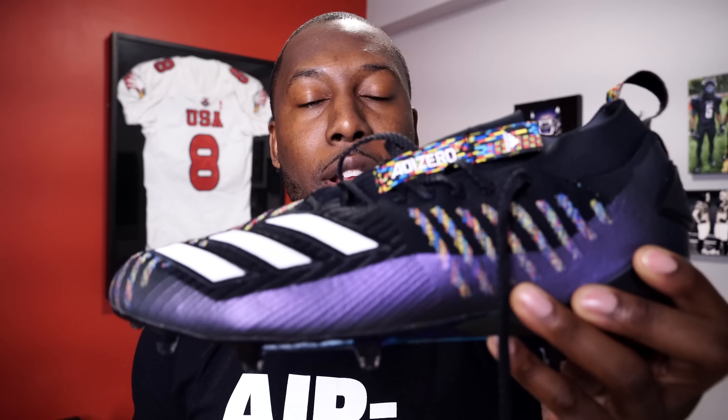Let me zoom in so you can get a closer look at the detail in the actual cleat. This is a white cleat — it's not Prime Knit, even though you can see there is a mesh material. This is very different from the 7.0s. This mesh material is going to be a little more pliable and is supposed to mold to your foot better than the synthetic Adidas was using in the 7.0s. There are also some big differences in the silhouette.